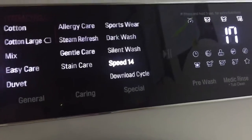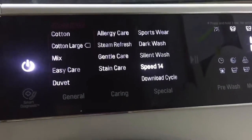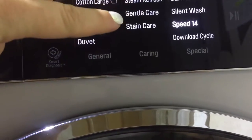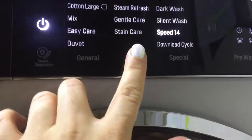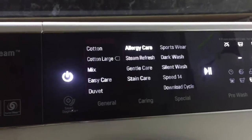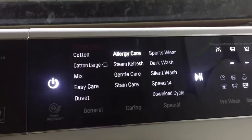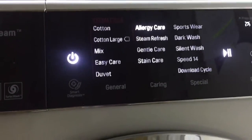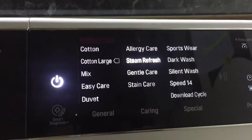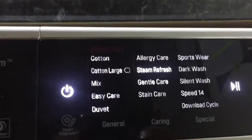I'm going to talk about my three favorite programs so far. We have True Steam 3-in-1 technology, which includes the allergy care, the steam refresh, and the gentle care. The allergy care is a mother's dream — it kills up to 99.9% of allergens and sterilizes bacteria.